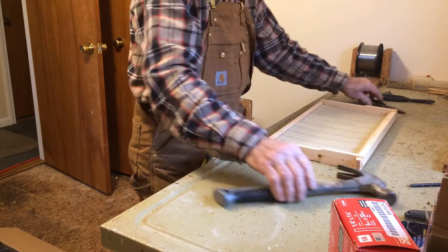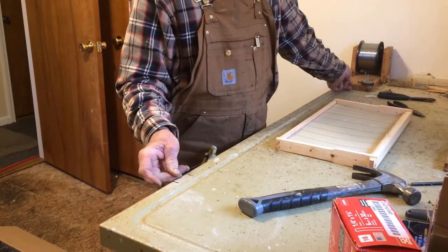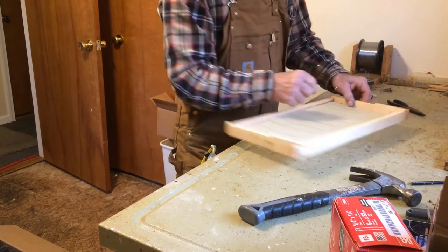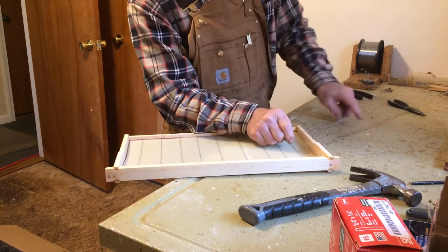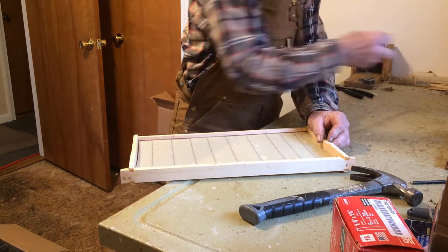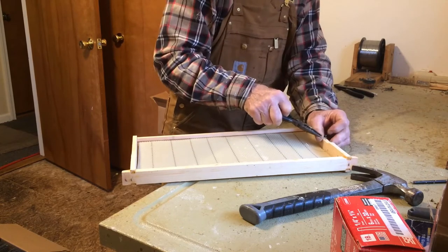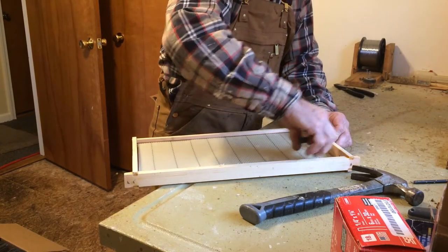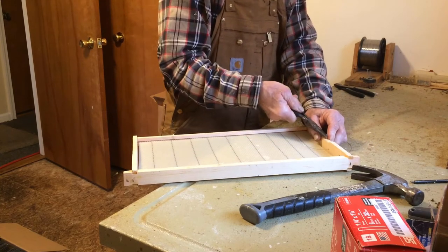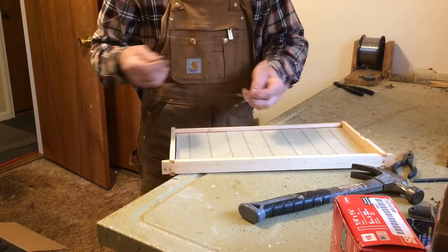I've got marks on my workbench showing how long a piece of wire I need. Pull it off, cut it, wrap it, and start one end — wrap it around the nail. I use needle nose pliers to wrap this real tight. I like to get the little tail tucked underneath the head of the nail so when I pound it down there's no little piece of wire sticking up to draw blood someday.